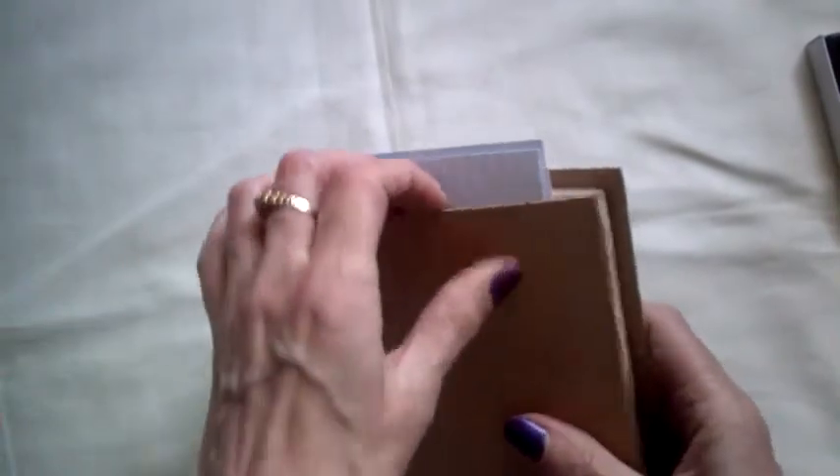Hi everybody, I'm back. I thought I'd do a quick update on some of the projects I've been working on. This is just a quick show and tell. Here's my little brown caterpillar book, and I'm just going to show the bits I've actually just added to it.